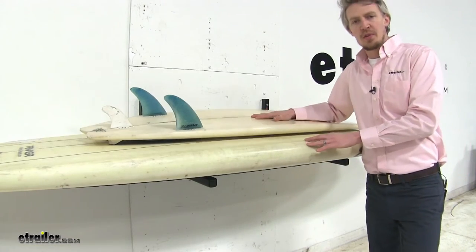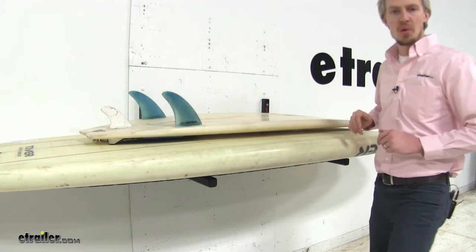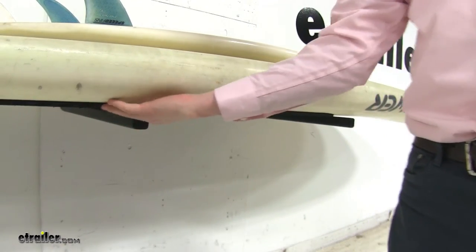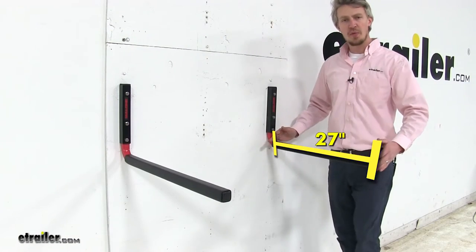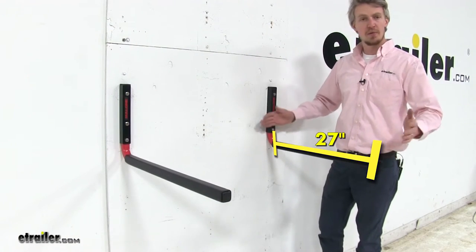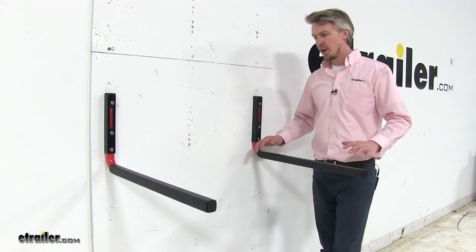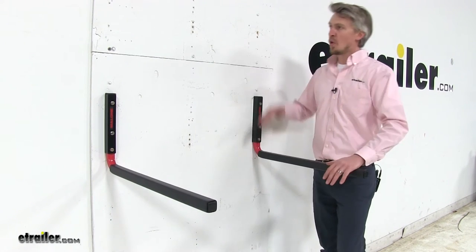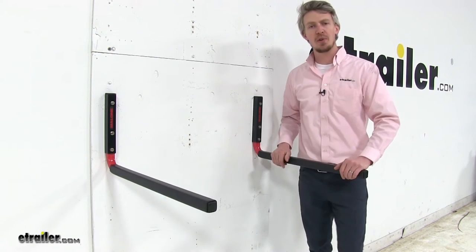With a 250-pound weight capacity, you can feel comfortable storing multiple boards. The arms are padded so they won't harm or scratch the finish on your boards. The arms are 27 inches long, which is more than enough length for your paddleboards. A quick tip for our customers: mount it low if you'd like to easily access your paddleboards, or mount it high for more ground clearance underneath.